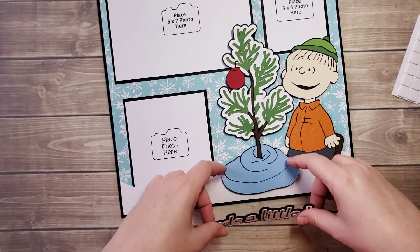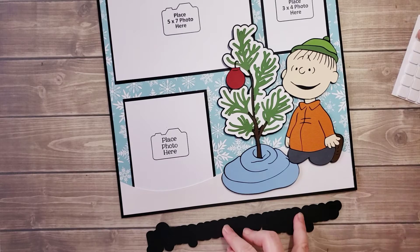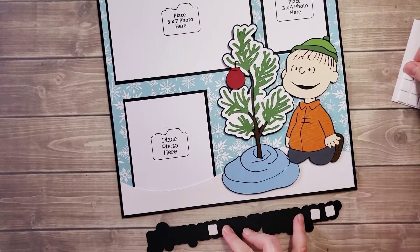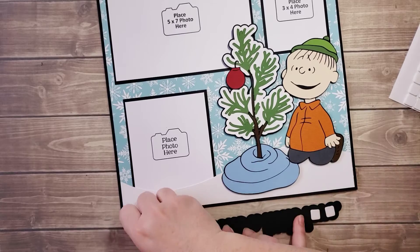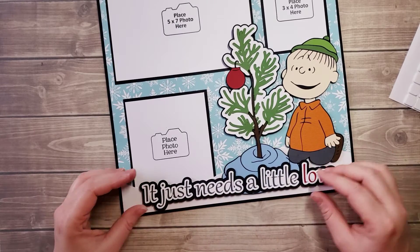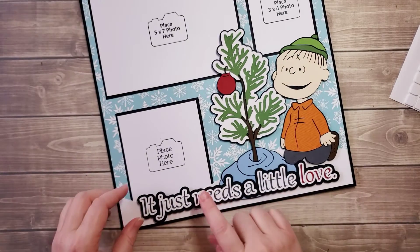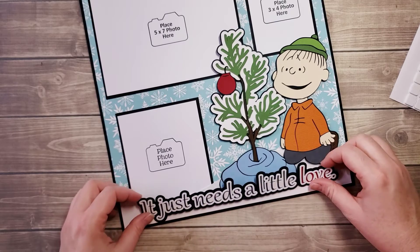Right here I'm putting my fingers at the edge of his blanket and I'm going to put some foam squares here and over here. I want to make sure these are not on the photo mat — I think they may be, so I'm actually not going to remove the foam squares here because I don't want to stick it down yet to the photo mat.